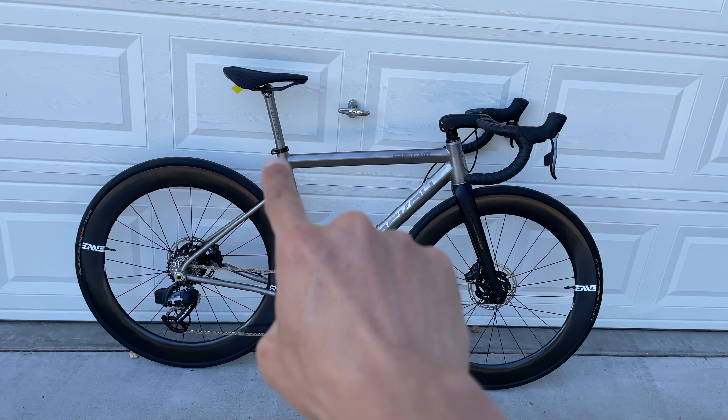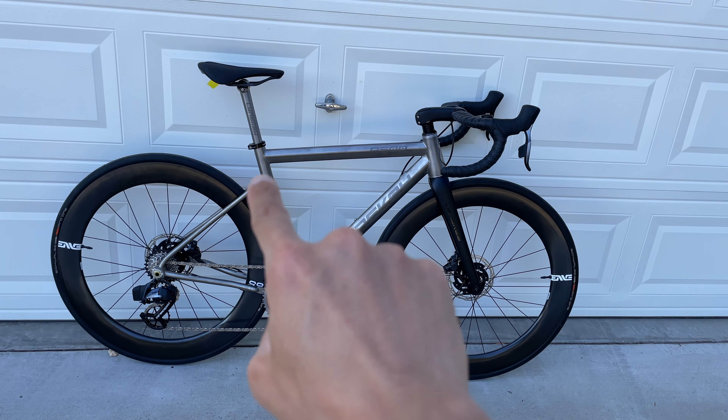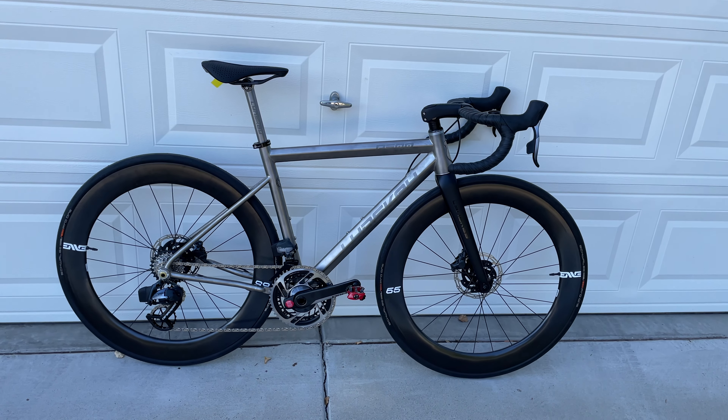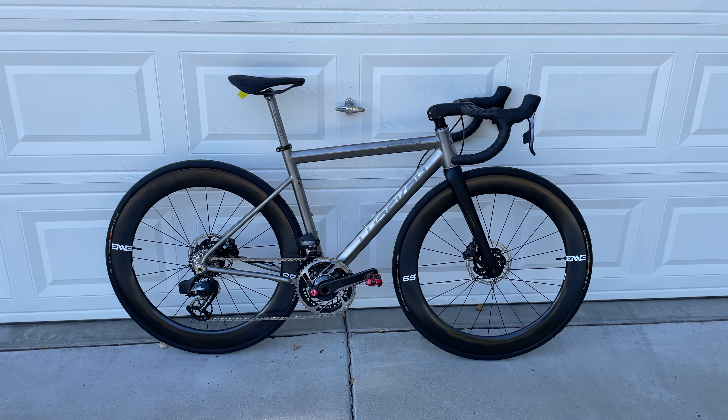Speaking strictly on where the seat stays meet the seat tube — normally on most titanium bikes I'd see the seat stays meet at the end of the seat tube, but in this case they decided to have the seat stays meet just below the end of the seat tube. Sporty geometry.